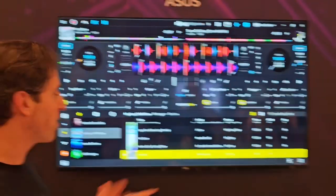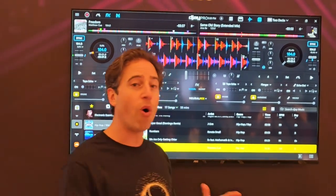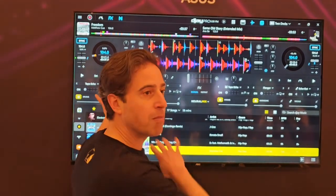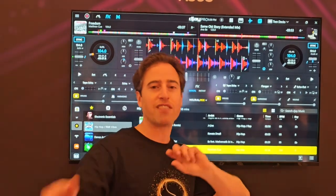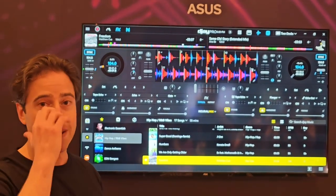Previously, before the world of NPUs, all you could do is take one song, move it from the left to the right, adjust the bass, adjust the treble, adjust the tempo — that's it. But not anymore.